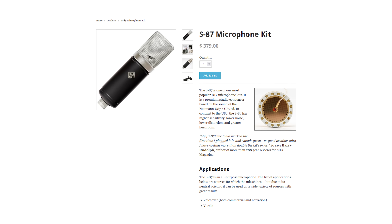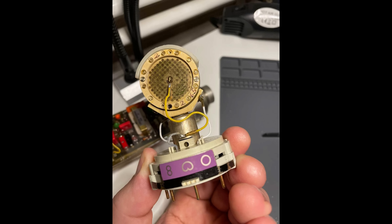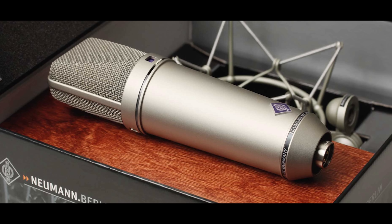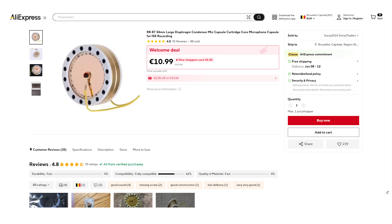I let other DIY microphone builds inspire me a bit, and those sometimes use the RK87 as a capsule. That capsule is inspired by the Neumann K87 capsule design, which is a high quality capsule used in the Neumann U87 — a vintage studio microphone that costs thousands of dollars. Such an RK87 capsule is available on AliExpress for $18.55, so that seems pretty reasonable.